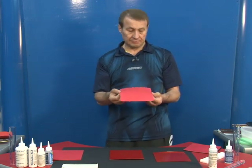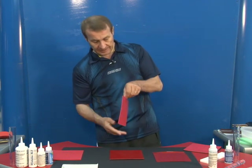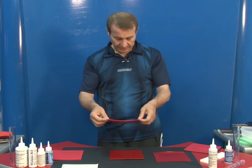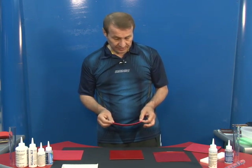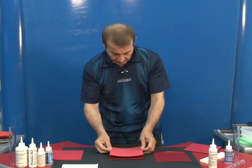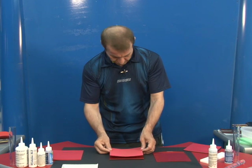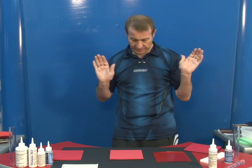Very important small tip, but important: is that you put the sponge on the pimples, not the rubber on sponge. So, if you do so, you obtain a perfect match.